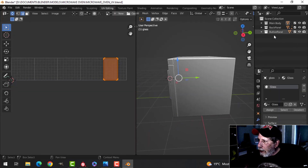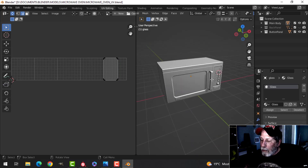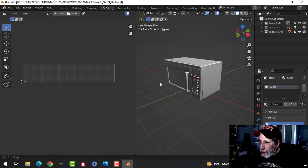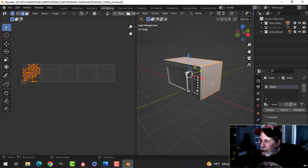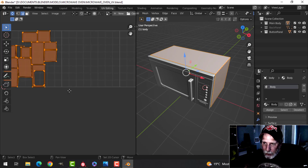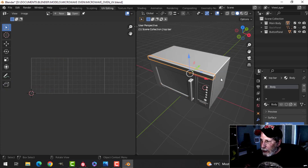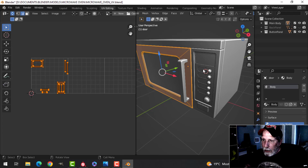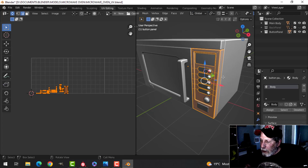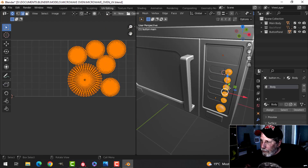I've UV unwrapped this. I've got five UV tiles using the UDIM method. I went in and used Smart UV Project — there are no seams — and then packed the islands. The main body is in one tile, the door is in there, the handle is in another one, this piece is in there, and the buttons I did just by pressing U and unwrap.